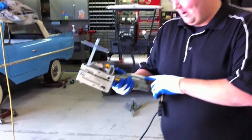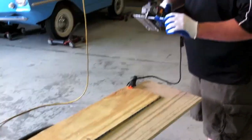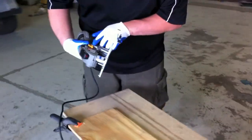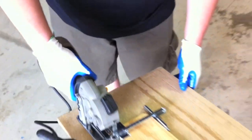Hey everybody, this is Mike with Tools in Action. Today we're going to be testing the Rockwell VersaCut — cutting through a half-inch piece of plywood using the guide that came with it. It also has a laser guide. We've already set our depth to a half-inch, as you can see here with the quick adjust. And here we go.